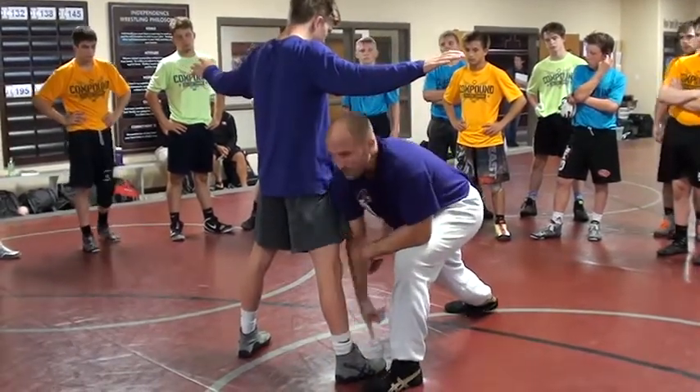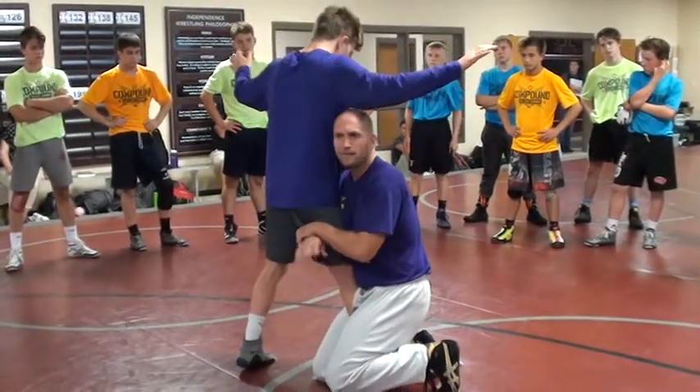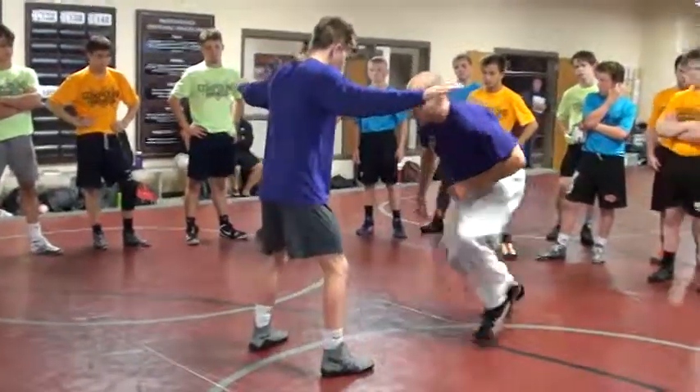Back knee slides forward, attacks his foot. Looks just like I'm in a high crouch, right? If you're on both knees here, don't worry about it — we'll fix all that when we go. One more time: split, push, slide.